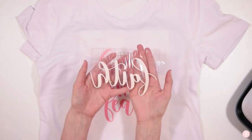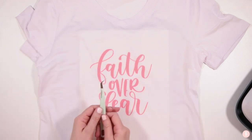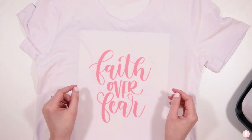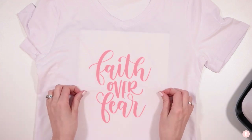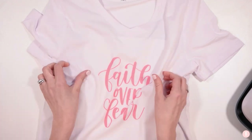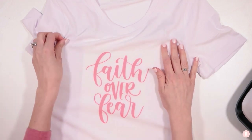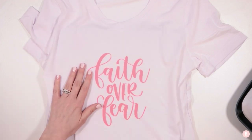Look at that — it's so pretty! One key thing that makes infusible ink different from iron-on is that iron-on sits on top of the shirt, whereas infusible ink — just like the name describes — actually infuses into the shirt. When you stretch it out, it stretches and pulls right back maintaining its color and quality. It is so cute — I love it so much!